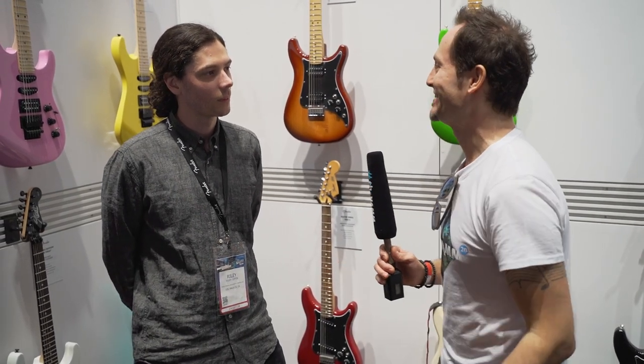Hey everyone, Chris here for Thomas Guitars and Basses. We're at NAMM 2020 and this is the Fender booth. I'm here with Riley. So what's new from Fender?